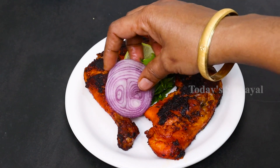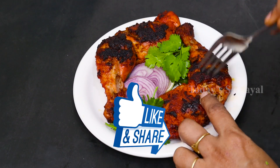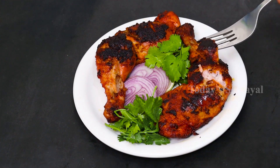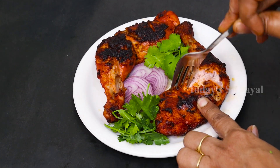It is very tasty. Once you try it, please try it. Please like this video. Please share this video and this tasty recipe. If you like today's video, please press the bell notification. Thank you.